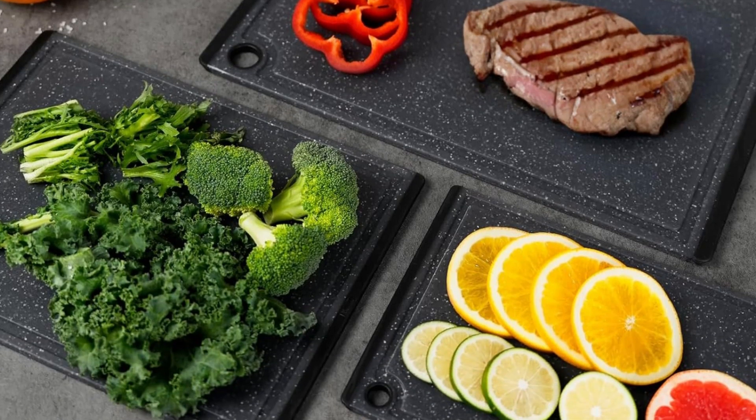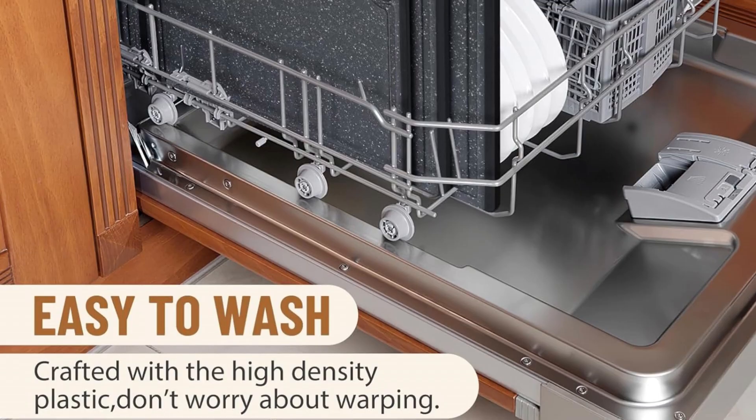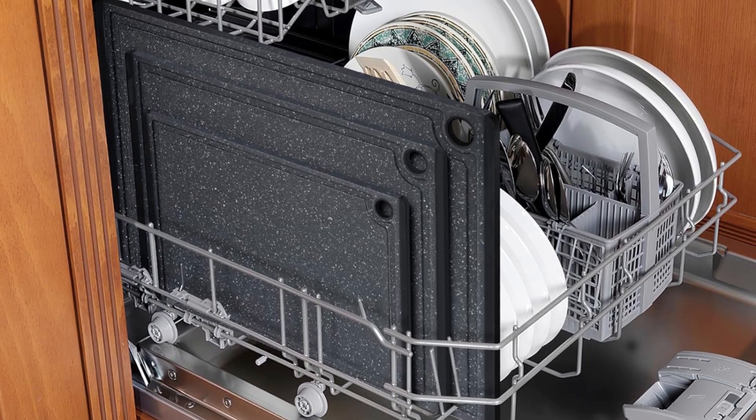The soft edges also double as handles, so you can easily transport your food from the kitchen prep station to the stove without worrying.